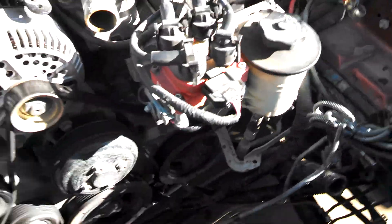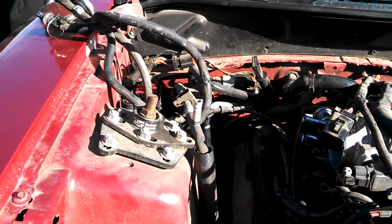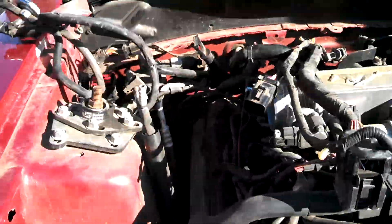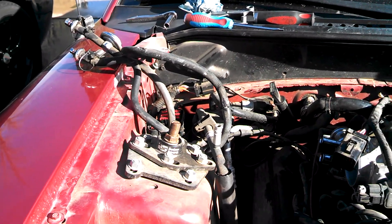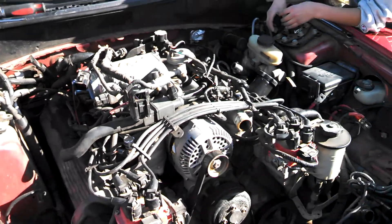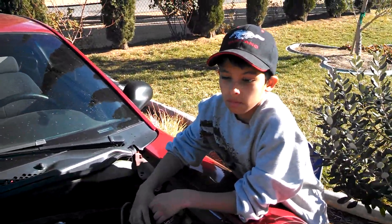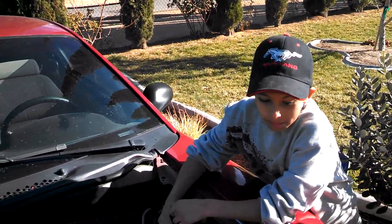Well guys, don't ever substitute your coolant for water. He said the reason was because he figured the motor was going bad either way, and he just figured it wasn't a good idea to keep wasting money on coolant. But this is Mike here — this is my son — he knows why you shouldn't run water in your cooling system.